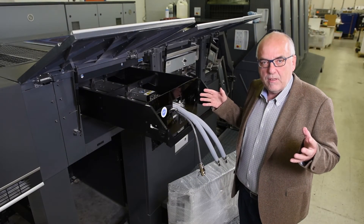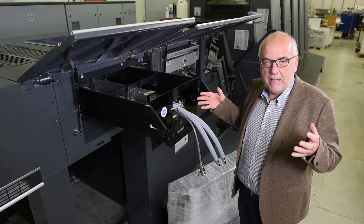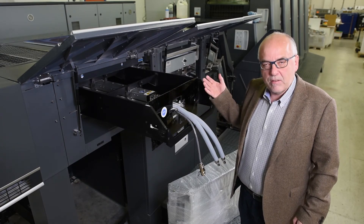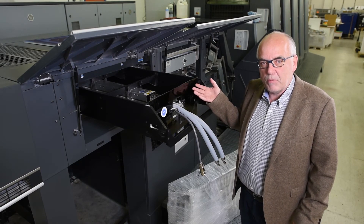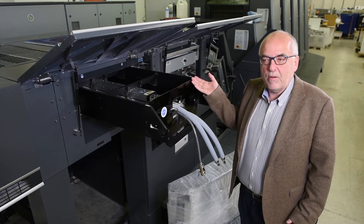And with this solution, we can convert your existing press to an LED high-speed press with new technology. For your information, the press we have converted here at Opal is 16 years old, and it's still now up-to-date again.